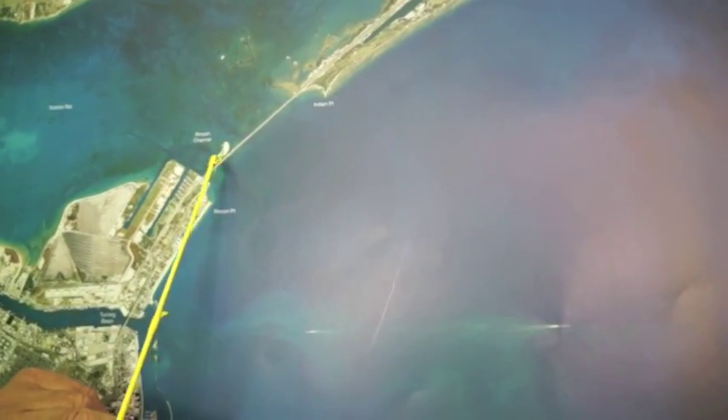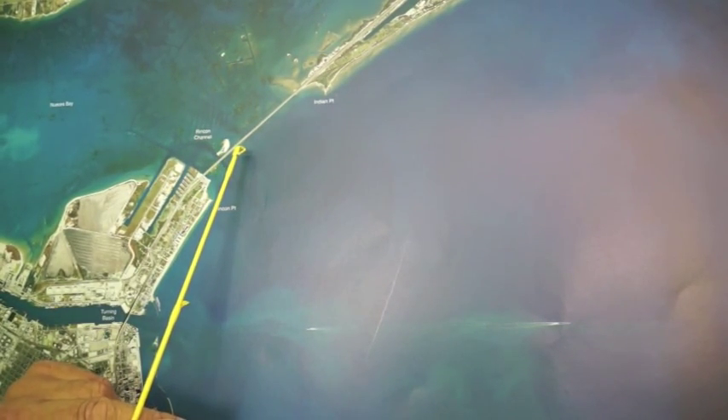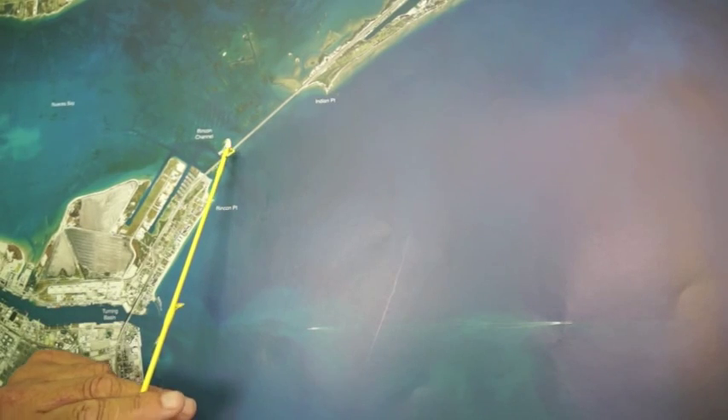Over here under this causeway, if you're throwing shrimp, there's some nice trout — there's a bunch of small ones, but there's also some keepers. Sheepshead, black drum, and a couple of reds mixed in there with them.